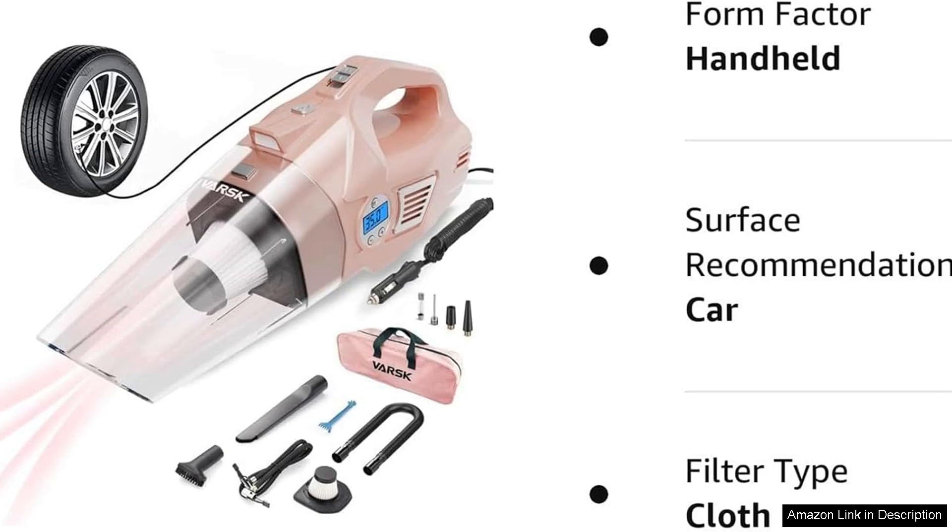As a gift, the VASC 4-in-1 Car Vacuum Cleaner is an excellent choice for the women and girls in your life who appreciate practicality and style. It combines functionality with a chic design, making it a thoughtful present that is sure to be appreciated.